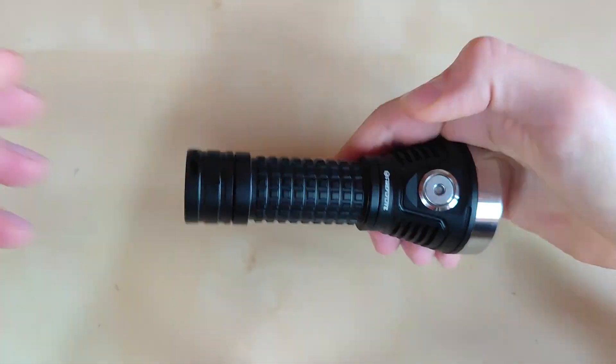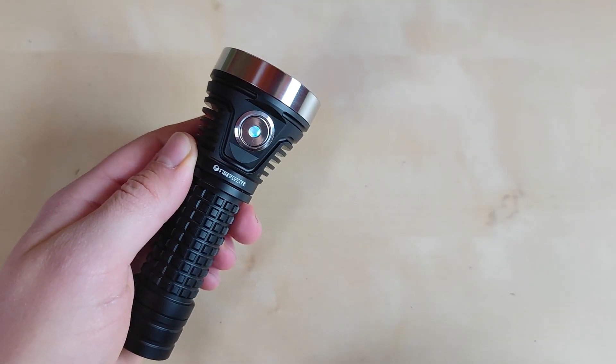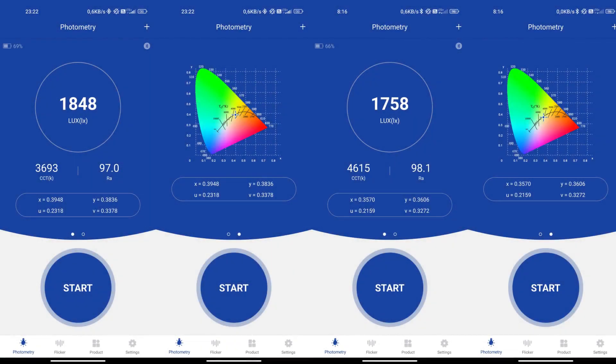The version I have today is the SST20 2400K, which offers a quite focused spot with a nice amount of spill — perfect for around 400-meter illumination. Courtesy of my friend, I also have the Nichia 519A 5000K version here, which offers a substantially larger hotspot, perfect for more close-up illumination. Both provide great tint as well as color rendering — the SST20 is 95 CRI and the Nichia 519A is more like 98 CRI.